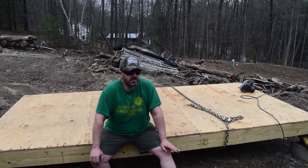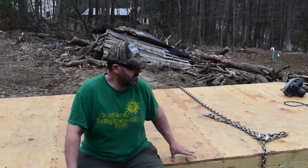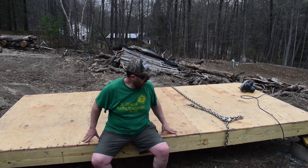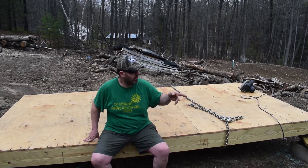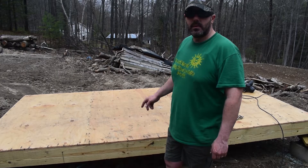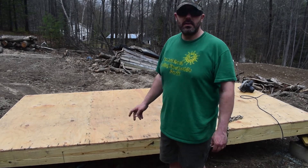Welcome back to the next part of the solar kiln build series. I moved the platform over to this location because it's going to be the best spot to get the most sun. I got the floor all level, so my next step is to grab the walls and start putting the two walls up, then build the two side walls. I'll bring the walls over, put them in place with some braces, then start working on building the side walls.